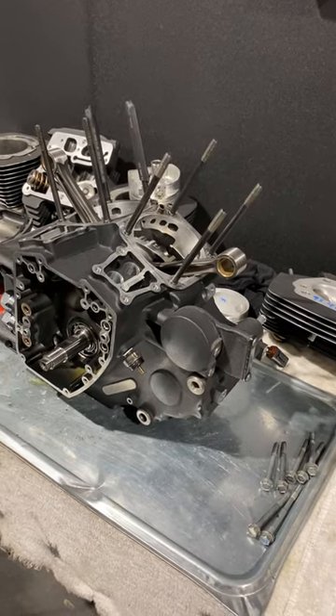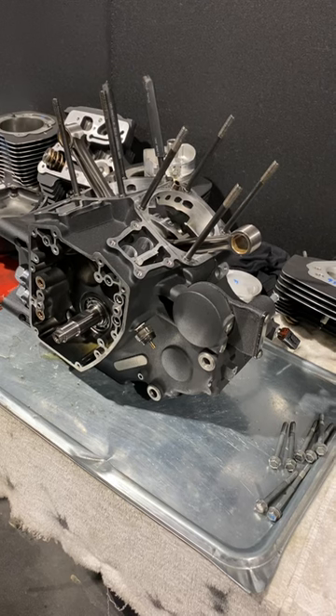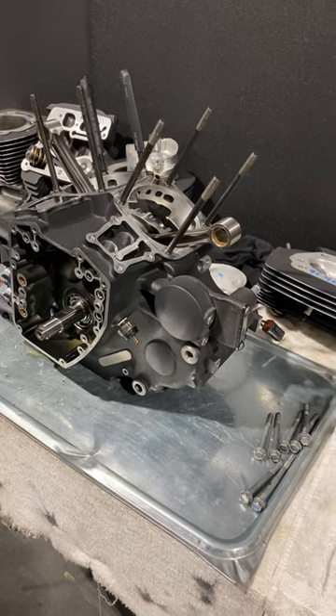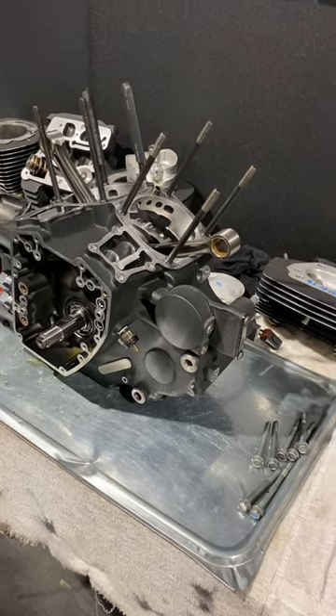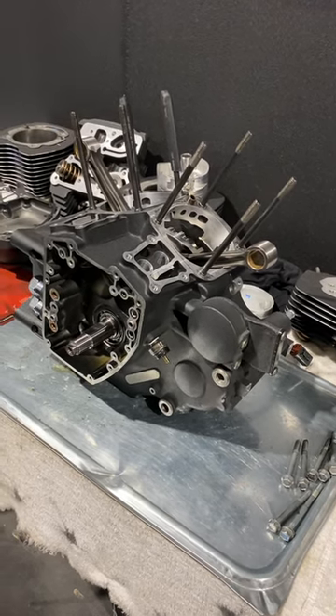The thing is with this machine is, during its journey it's had detonation issues, a knock issue, just certain things. There are certain characteristics on why this bike is at this point.